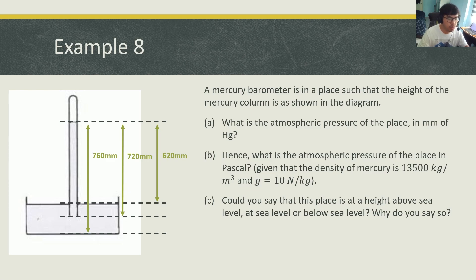Let's do example eight to show how we work with a barometer — the sort of examples you will see in your O-level exam. The question reads: a mercury barometer is in place such that the height of the mercury column is shown in the diagram. Part A: what is the atmospheric pressure of the place in millimeters of Hg? From the picture, you are given several different heights, but the one you want is the height from the surface level of the reservoir up to the level of the mercury. So the atmospheric pressure is 620 millimeters of Hg.